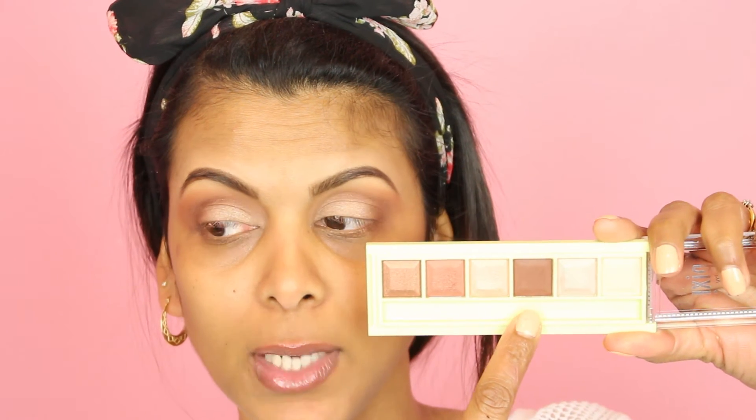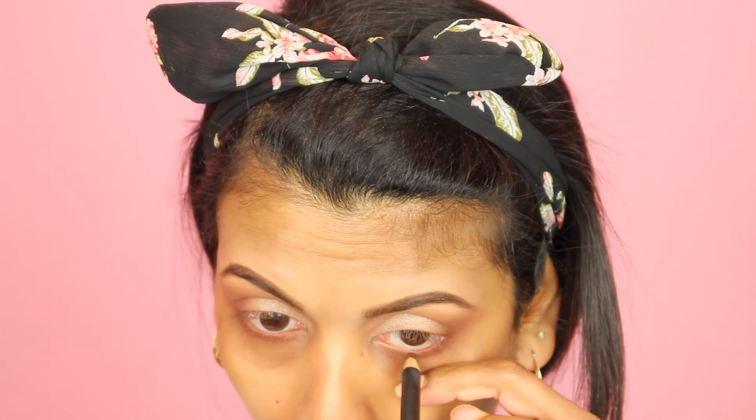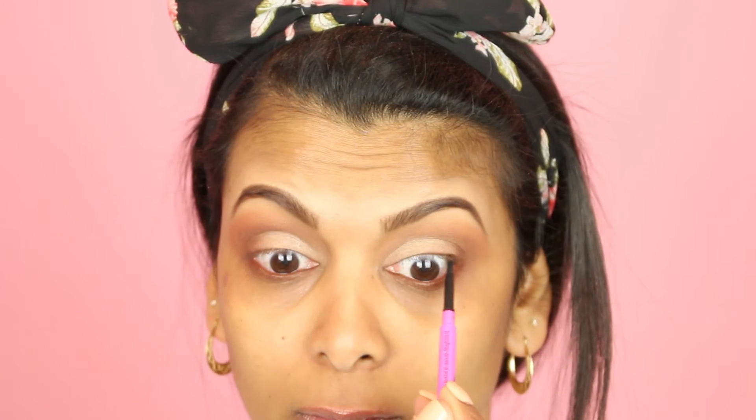Next I'm going in with the same dark brown shade to line my lower lash line. Then I'm lining my lower lash line with the MAC Eye Pencil in Costa Riche. After that I'm using the Maybelline Master Precise Skinny Gel Pencil to tightline. Now that the eyeshadow is done, I'm going to start on the face and then come back to finish the eyes.